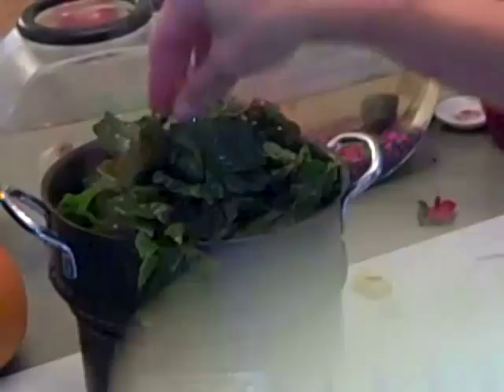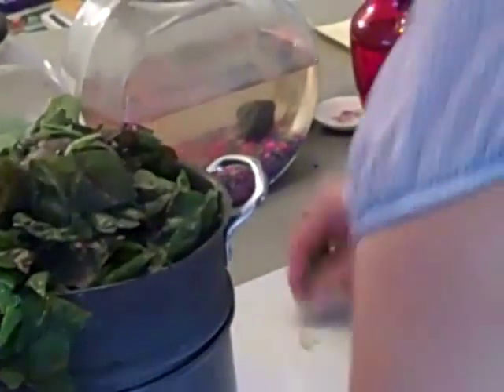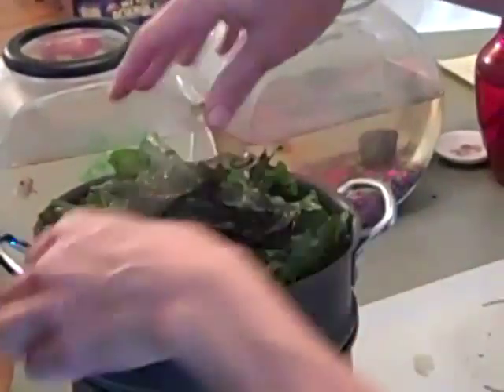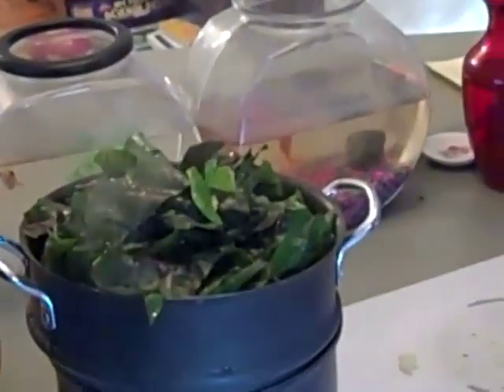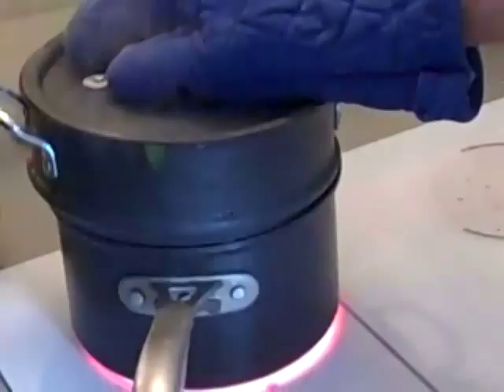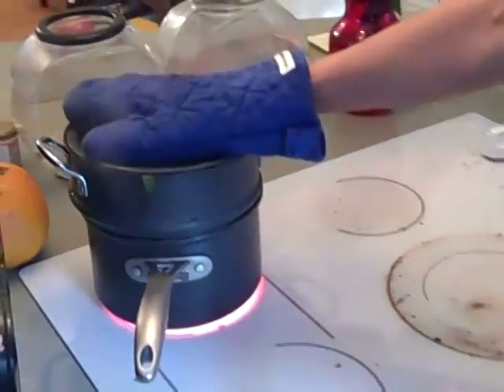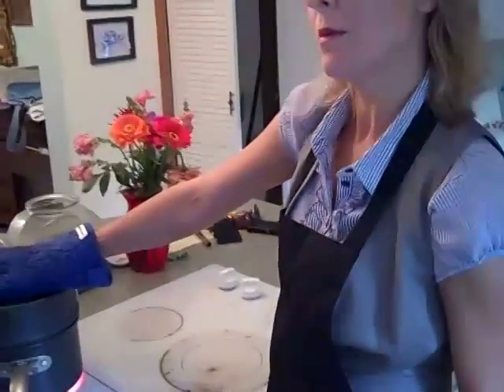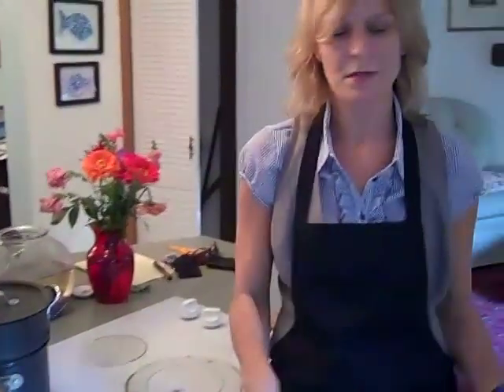We just put all of this Swiss chard in. This is called rainbow chard, this variety. Our cat is named Rainbow too! This type of Swiss chard has all the different colors, and my kids love rainbow chard because of the vibrant colors.